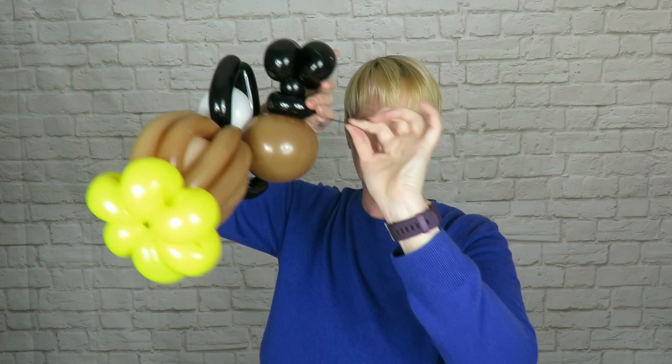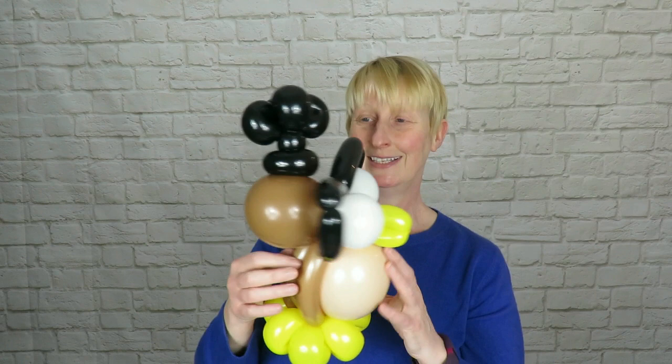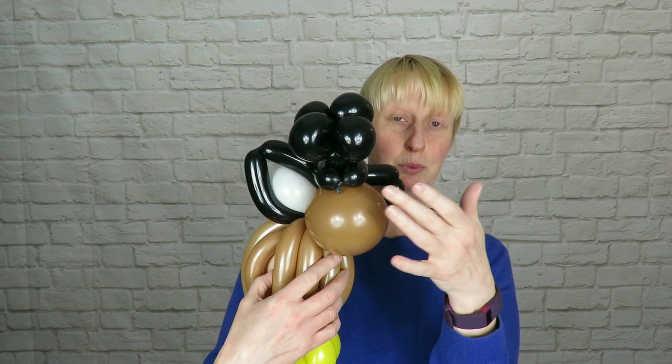Tie this one twice and cut off the bits of excess. The owl is coming together nicely. If you wanted to, you could put a pinch twist there — it's entirely your choice.